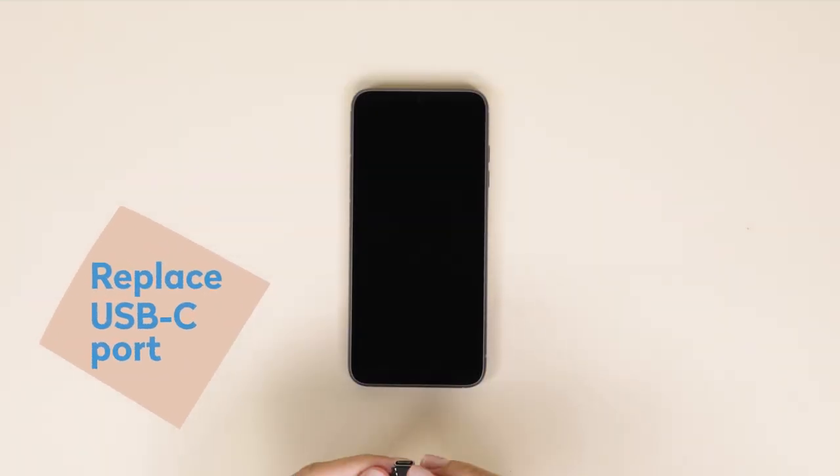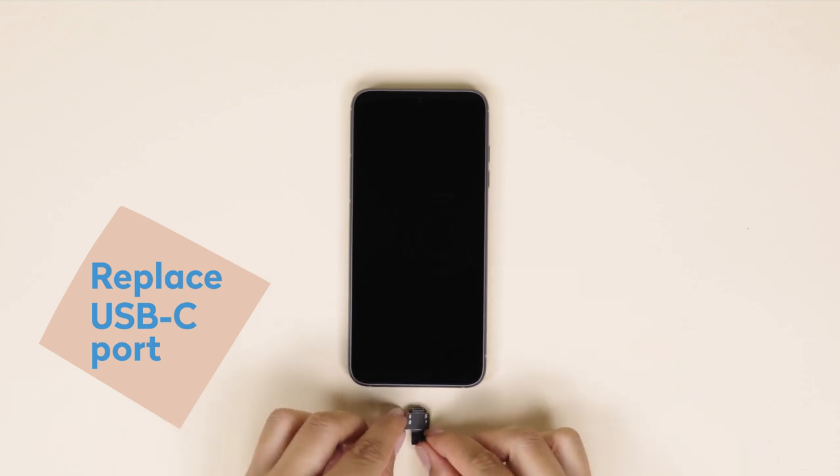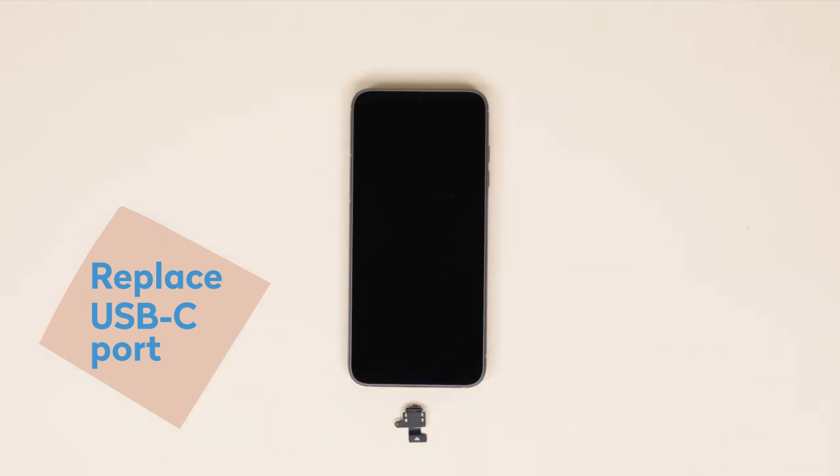In this video, we'll guide you through the simple steps to take out and replace your USB-C port. But first, let's make sure you and your Fairphone are ready to go.